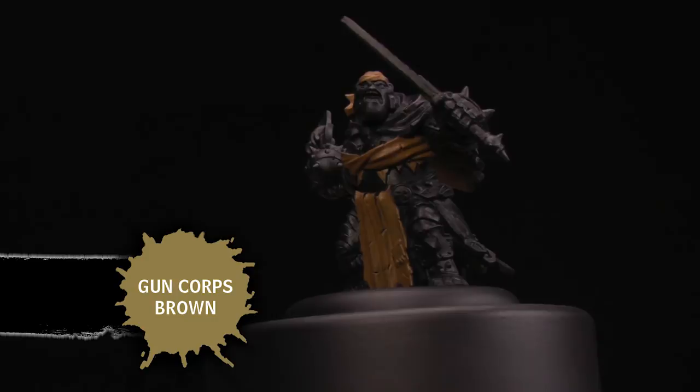We have here one of the Northkin Raider models. I've already gone ahead and base-coated the sections I'll be painting today with Gun Corps Brown.